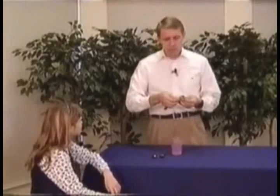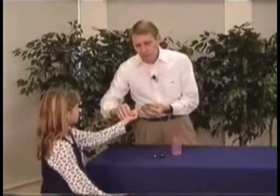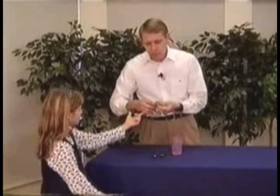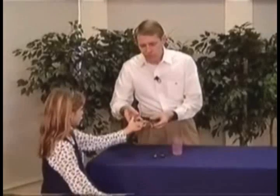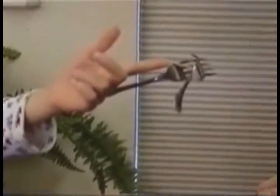Take a toothpick. Put it in the forks like this. Now I want you to hold your finger out upside down like this. And let's put this right here. I want you to see if you can tell me how this works. Hold your finger up there a little higher. I'll turn it real slowly around over that way and back over my way. Why don't the forks fall off, Stephanie?